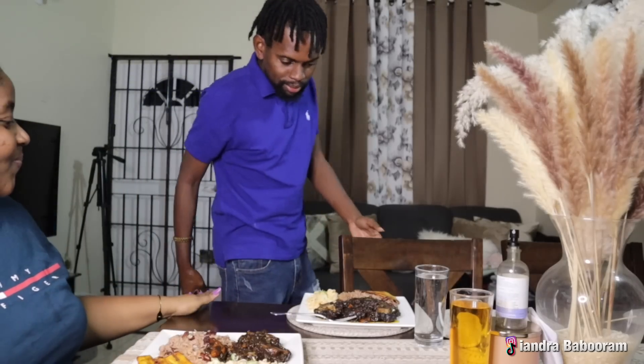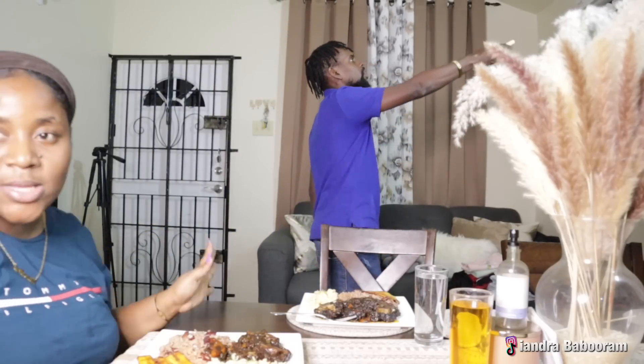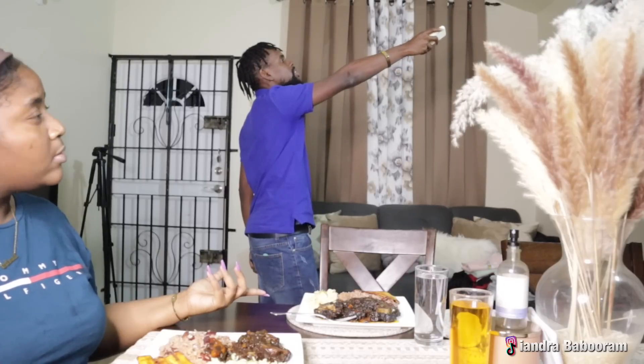Trust me, you don't know how late it is — it's pretty late. Jason said today nobody asked him about oxtail, but I asked. He was trying to trick me — he was asking 'Babe, do you want oxtail?' and I said yeah. So that means he asked me. Have you ever eaten oxtail before? What animal is an ox exactly?